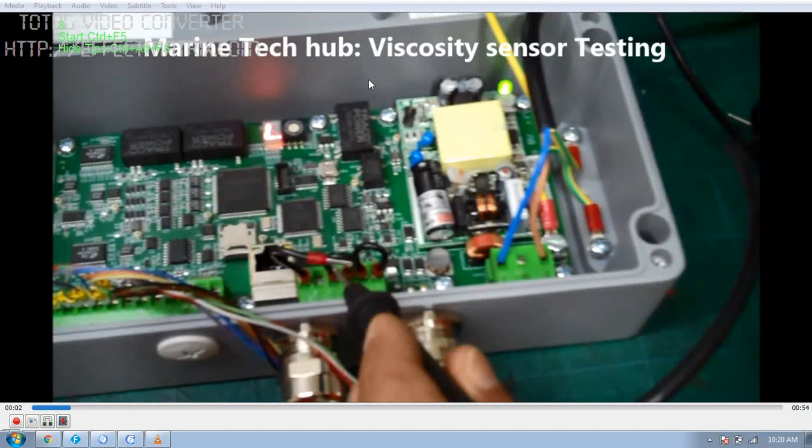Welcome to Marine Tech Hub. Today I will be explaining about the viscosity sensor testing. In this picture you can see this is the interface box, which I was explaining before. The interface box has got an LED signal here — eight segments. Each segment will tell you what is the condition of the sensor.